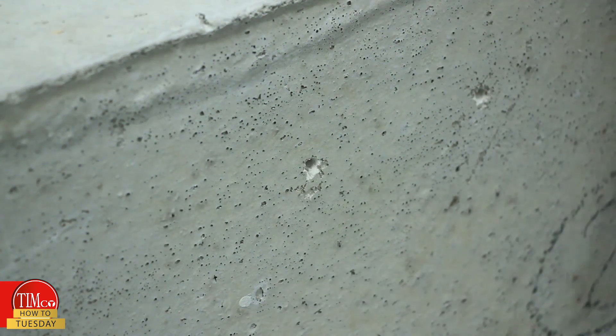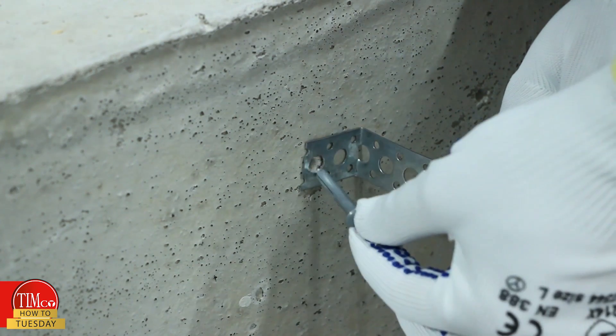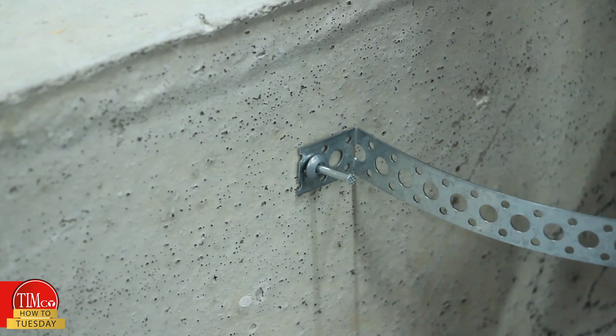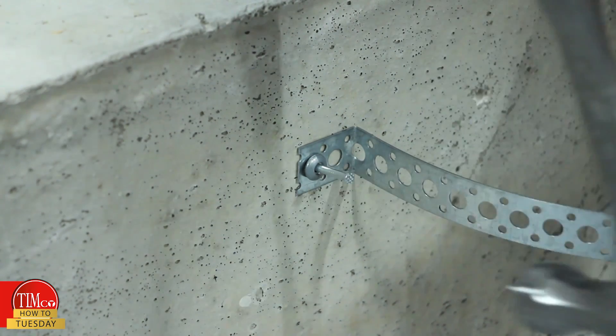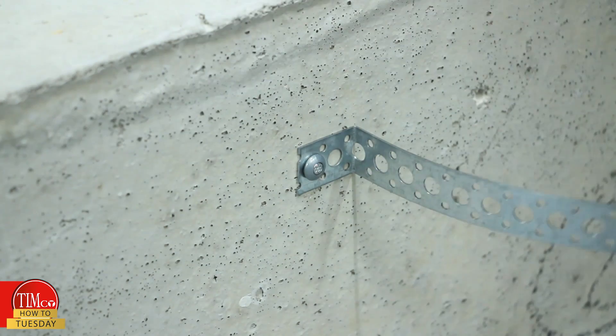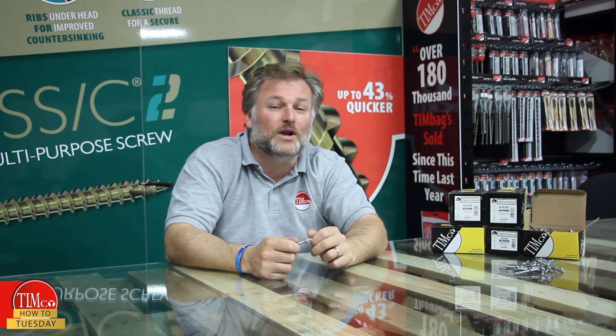Step two, insert the fixing through the attachment and place into the hole. And finally, hammer the nail into the anchor until secure. The head of the anchor should fit flush with the surface of the attachment. We offer a range of four sizes to suit fixture thicknesses of up to 40mm, all of which are sold in boxes of 100.